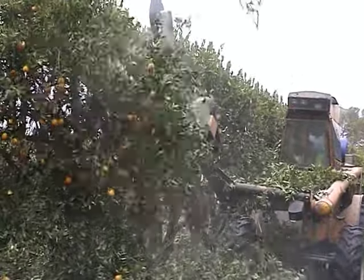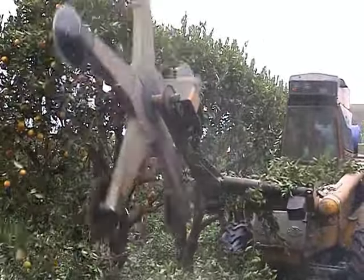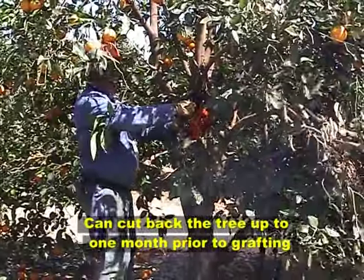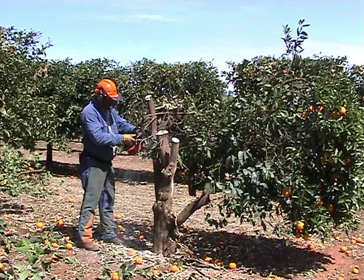The first step is to mechanically hedge the trees to allow easy access to prune back the trees. Cut back the tree to leave behind one quarter to one third of the tree as nursing limbs to maintain sap flow and provide some protection to the grafts.